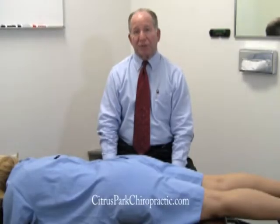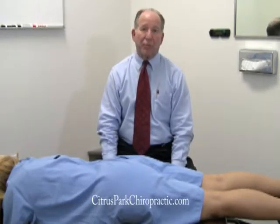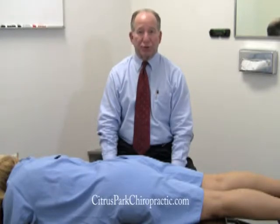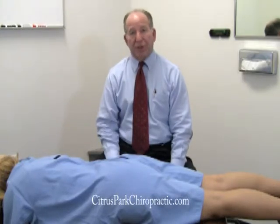Hi, this is Dr. Wallace Wade with the Citrus Park Chiropractic. We're going to do what is called a Yeoman's test. A Yeoman's test is to determine whether we have a problem in the lower back due to the joints of the lower back, or most notably in the joints of the hip region here.